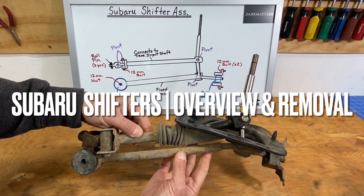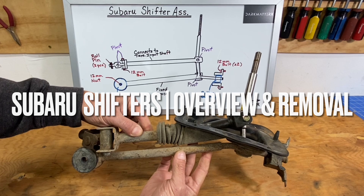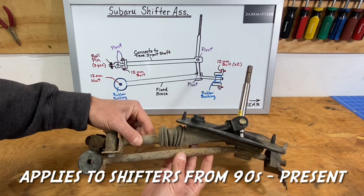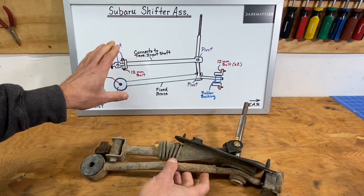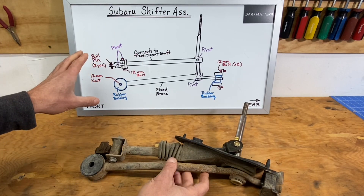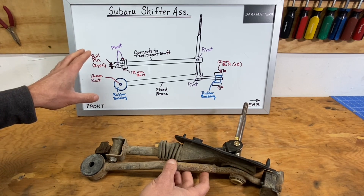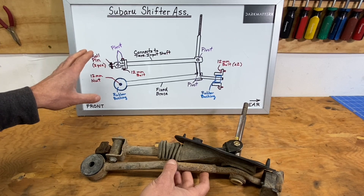This is one of the stock shifter assemblies that we'll be removing from my 1998 RS. But before we go ahead and remove this from the RS, I went ahead and made a diagram up on this whiteboard so I can walk you guys through all the locations that we're going to need to remove components from the shifter, and so you guys can get a better idea of how this shifter actually functions and how it's designed to work.